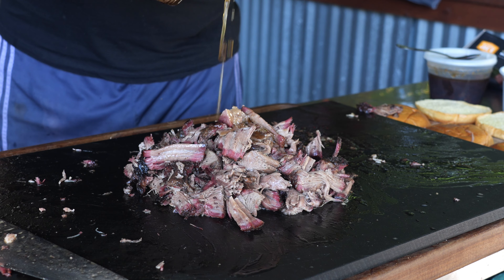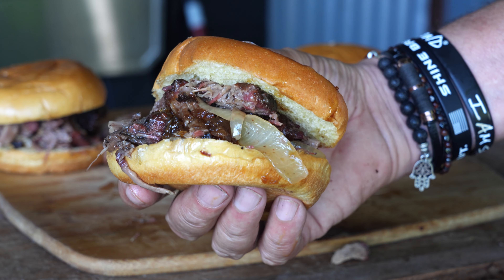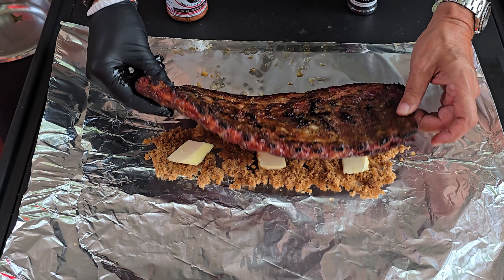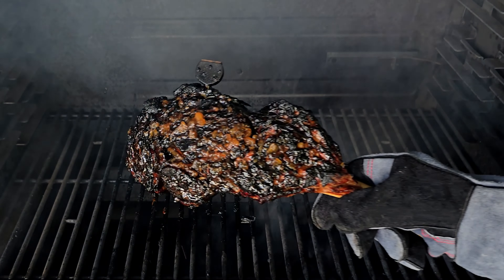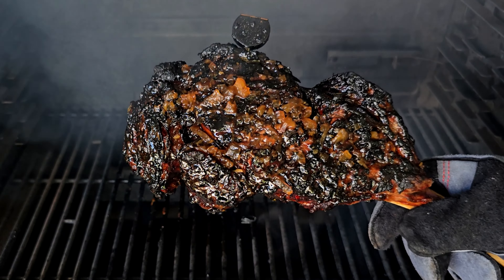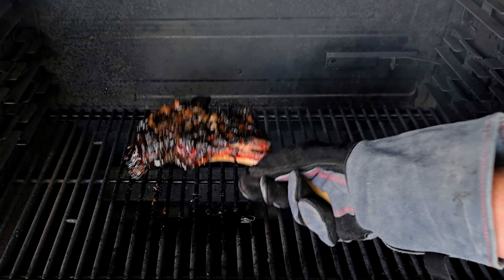Welcome back to the channel. My name is Tommy and this is the Gallery Backyard Barbecue. Today's show is going to be another Jacked Up Jack Daniels sauce show. For those following along, show number one was the pulled beef sandwich, show number two was the Jacked Up Jack Daniels ribs, show number three was the Jack Daniels chicken wings, and today's show is going to be a Jack Daniels Delmonico tomahawk steak.